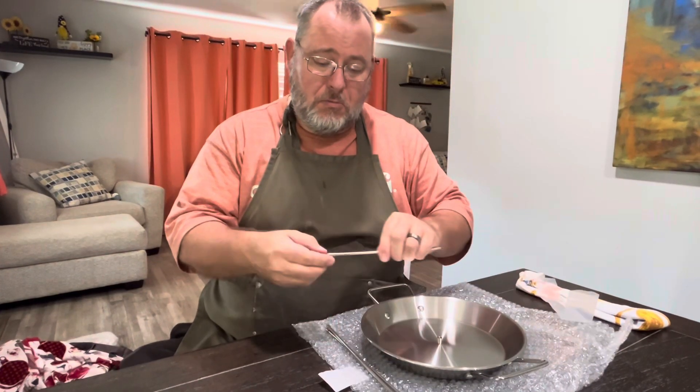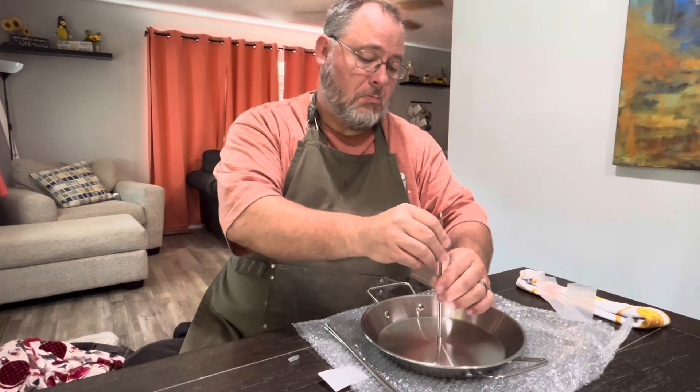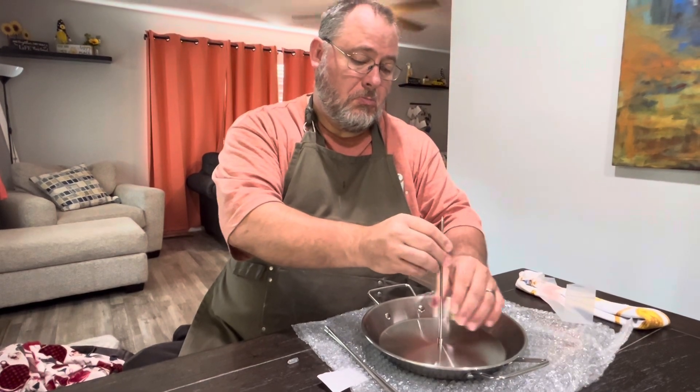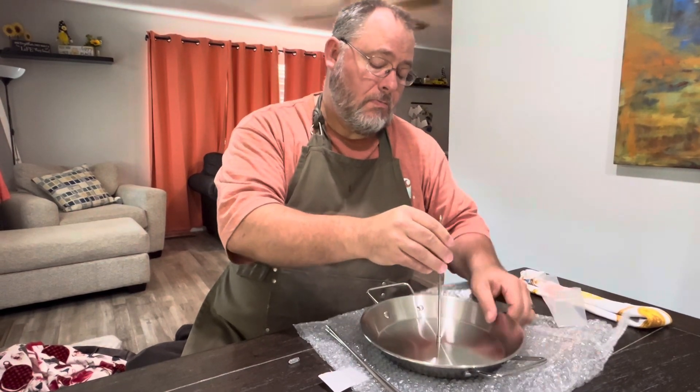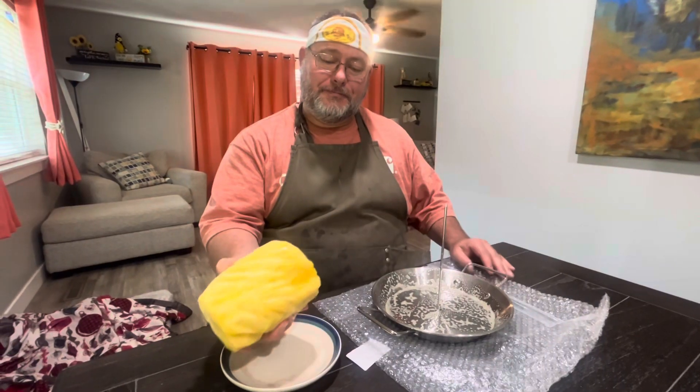Really excited to show you this al pastor skewer for the grill. This particular one comes with three different removable spikes — an 8 inch, 10 inch, and a 12 inch.